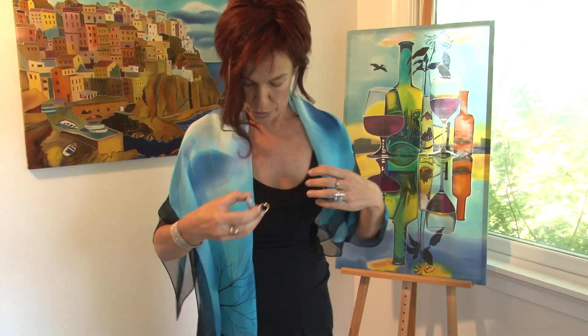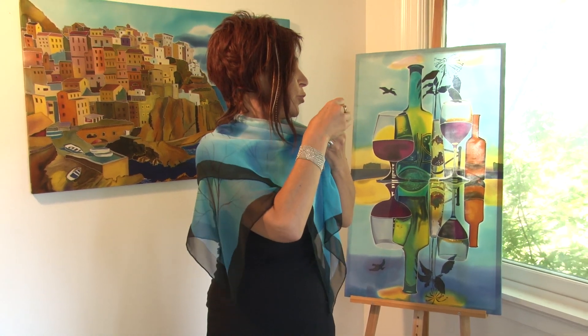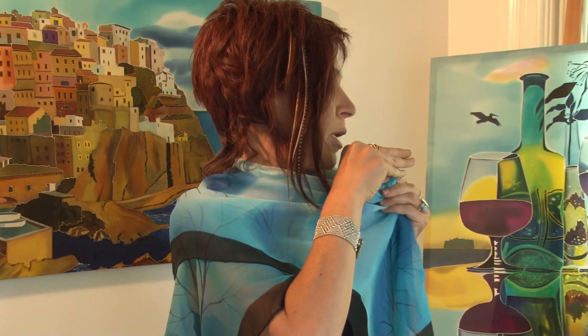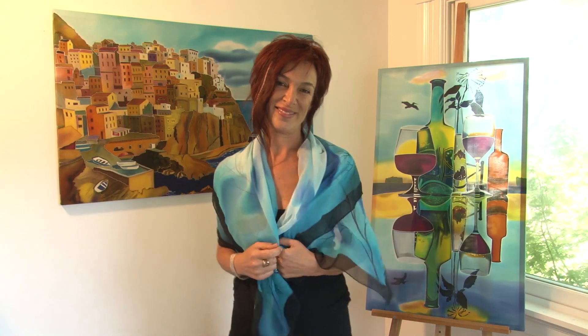For a more interesting look, take two pieces, put it through the ring, and wear it over one shoulder like this. There are endless possibilities — you can look different every day with just one piece of hand-painted fabric. Thank you.